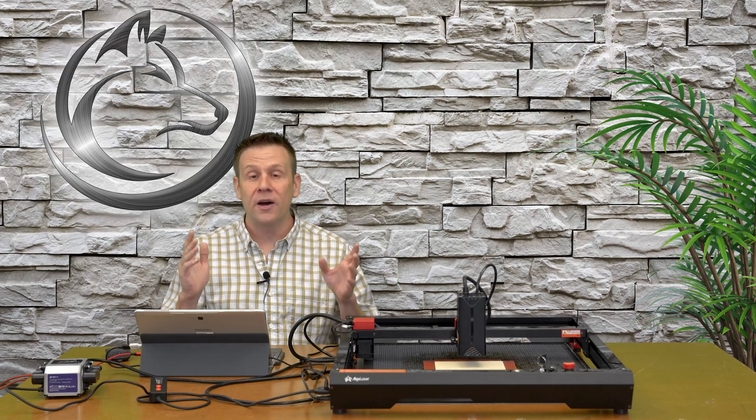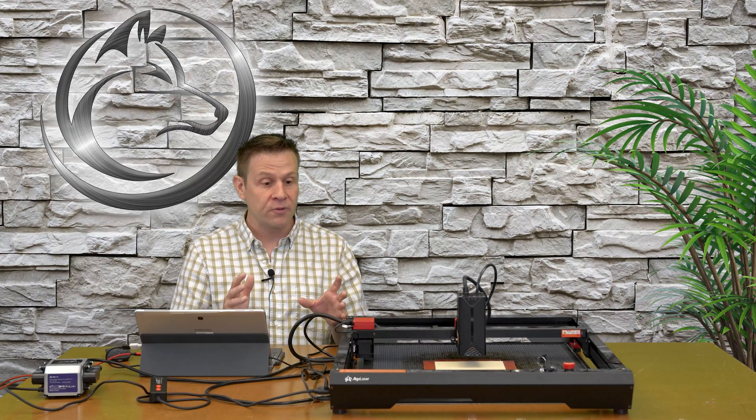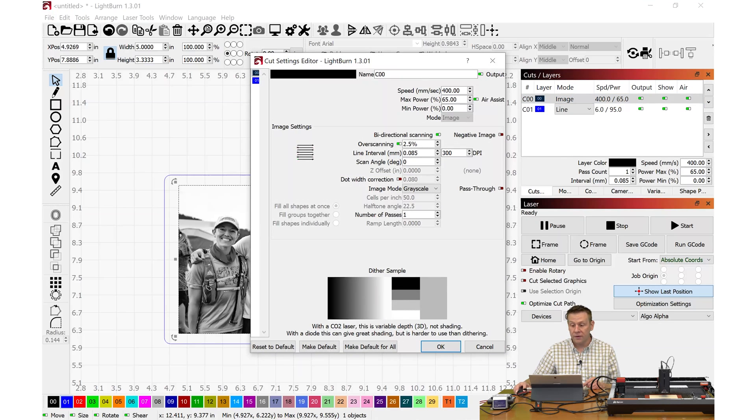Welcome to the one time in this video where I'll be in LightBurn software. I think this test is very challenging for a laser engraver. Here's the image I imported — the only thing I did was size it to fit my work material; I made no other adjustments. When I click on the engraving layer, we'll see I'm engraving at the max machine speed of 400 millimeters per second, in grayscale, with a min and max of 65 percent power. When the image sees pure black, it fires at 65 percent power; pure white is zero percent — no lasering at all.